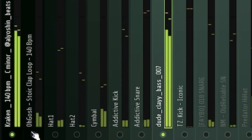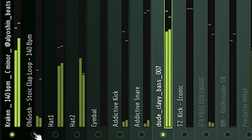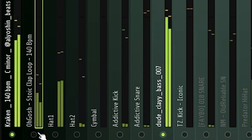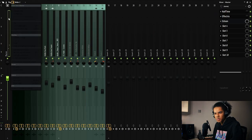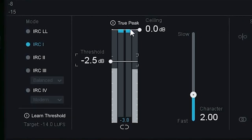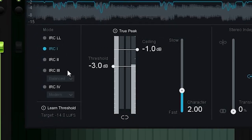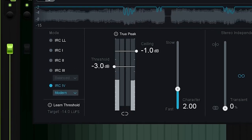Let's add some reverb to the cymbals. Let's see what the sample sounds like with the bass now. As we can see on the master channel, the beat is peaking a little bit, so I'm going to add Ozone and just drop the ceiling to make sure it doesn't peak. The mix is basically done, so now all we have to do is arrange the beat. I'm also going to add some Halftime and Effectrix just to make it sound even more intense when it first starts.